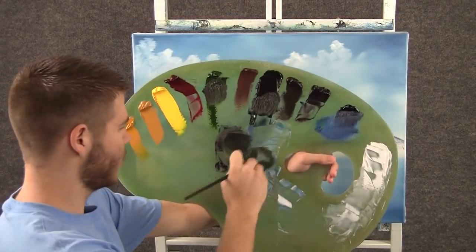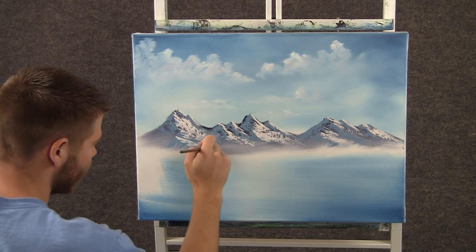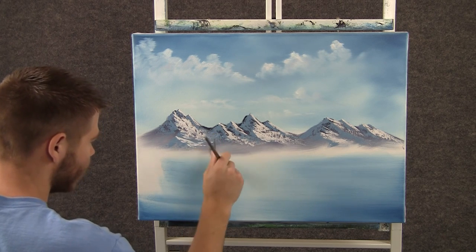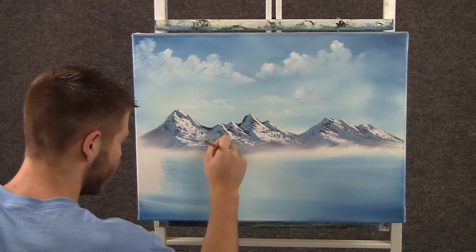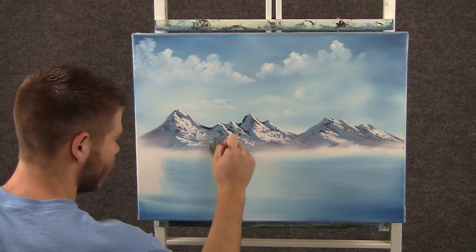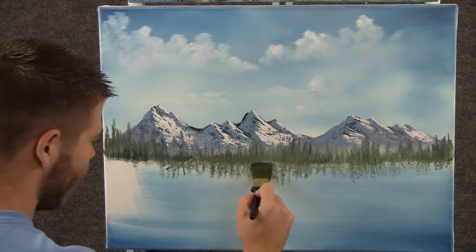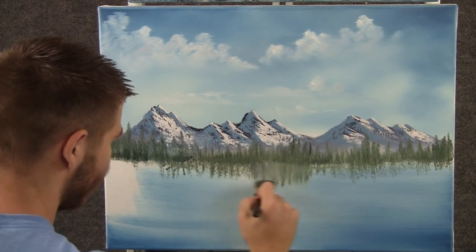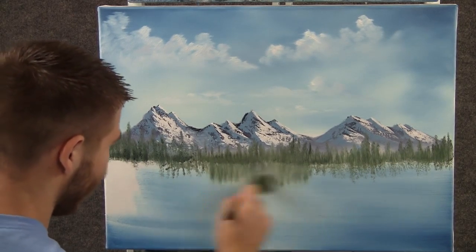Now with the fan brush and some green and white, we can come right over here and just tap with that brush, and you'll get these little tiny far-away tree shapes. Now with the one-inch brush, I want to grab this and pull straight down.